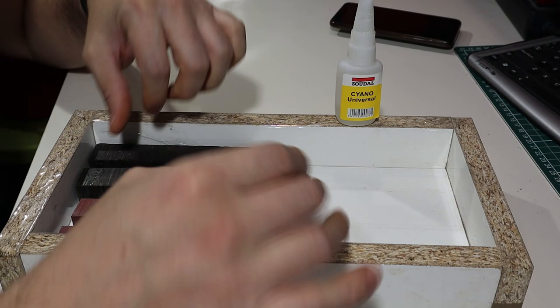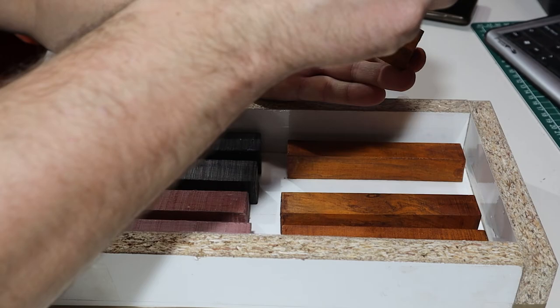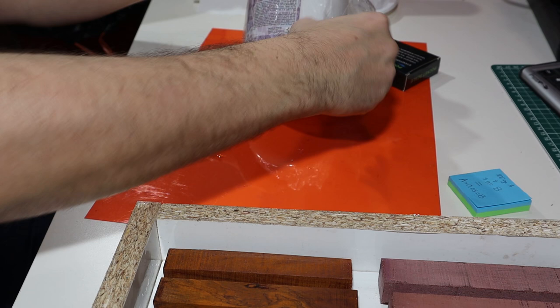Then I'm going to leave it fixed on the base, which will be the ceiling. What we're going to do is use this Resin Pro product — I'll leave the link in the description — which is a liquid mixed in two parts: the instructions say 100g of A plus 5g of B. We're going to mix it and fill the entire mold.